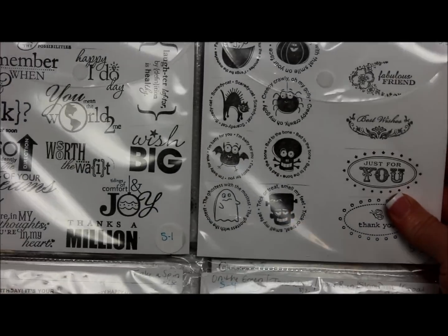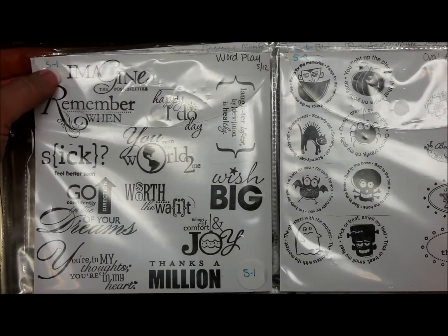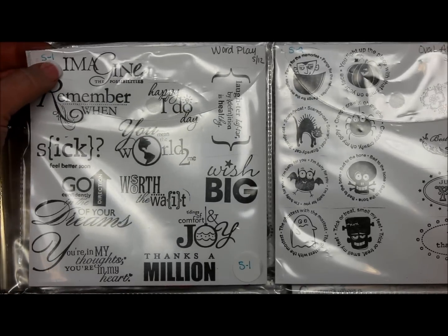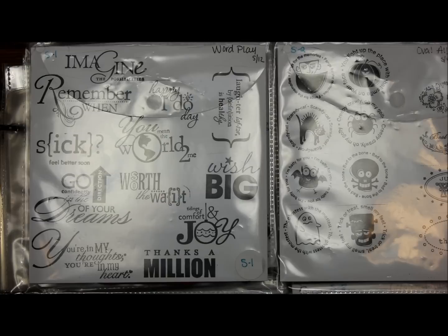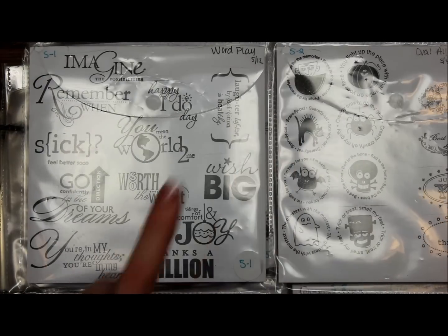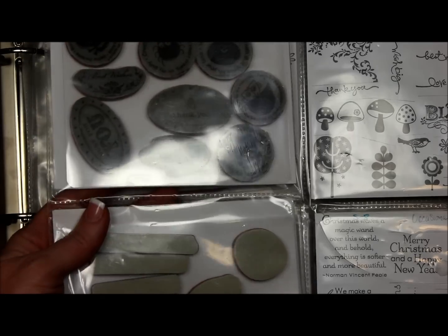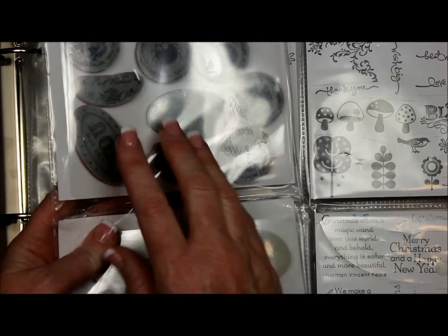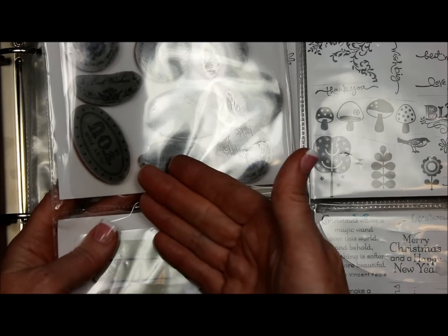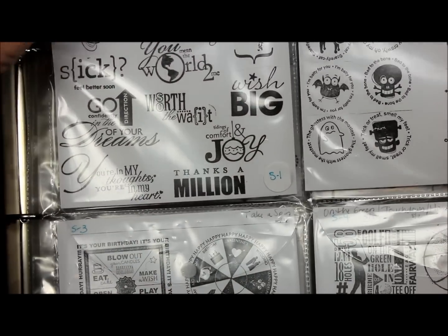I label each pocket. I picked S for stamps — it doesn't matter what kind they are, I put them all together, S for stamps, simple. Punches are P, so I do P one through six or whatever. Dies I just label simply as well. So this is S1, S2, S3, S4 and so on. I only do one-sided for the cling mount because they're a little thicker, but if they're clear there's plenty of room — you could do double-sided if you wanted to. If I did that, I would label both sides the same pocket number, so this would be S1 whether front or back, this is S2.